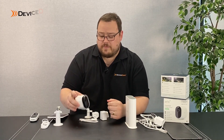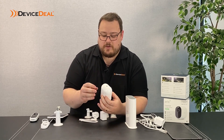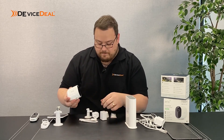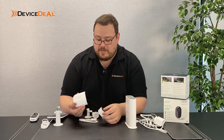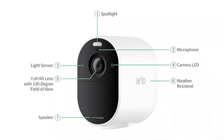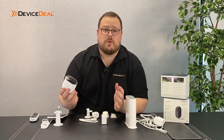The cameras themselves are completely wireless. They're wireless because they have a battery that is going to keep them charged for quite a while. The batteries are pretty simple - the camera just pops open, you pop your battery in, close it back up again, and you put it up wherever you want.